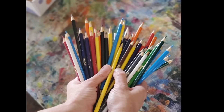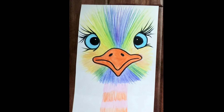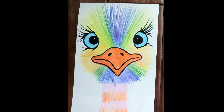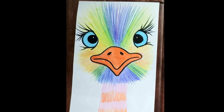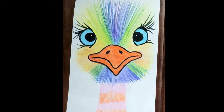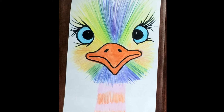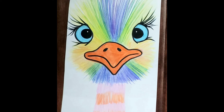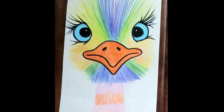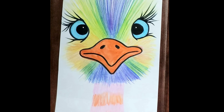Hi friends! Today we're working with colored pencils and we are creating this adorable ostrich. You'll get to choose the color of the eyes, and the rest of the instruction will be step by step and you'll follow along with your instructor. We're using rubbing alcohol to blend the colors today and you'll see the amazing effect it has.